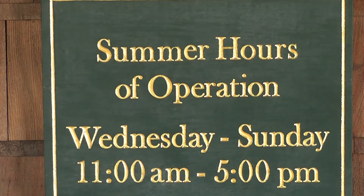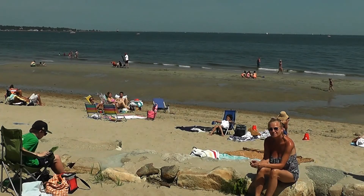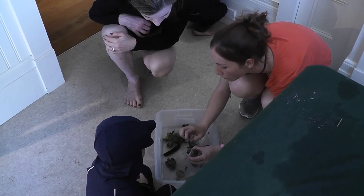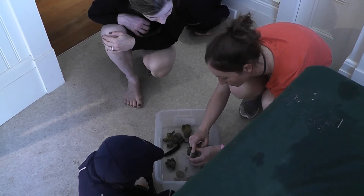The Bruce Museum's Seaside Center is open Wednesday to Sunday from 11 a.m. to 5 p.m. at Greenwich Point Park and will be open until Labor Day. For more information about programs at the center, visit brucemuseum.org.